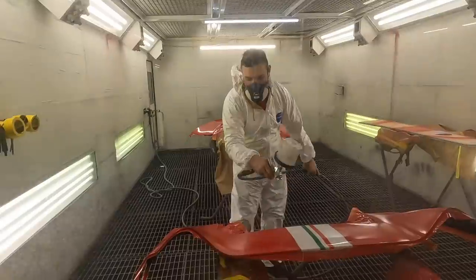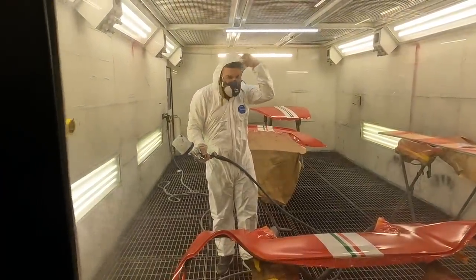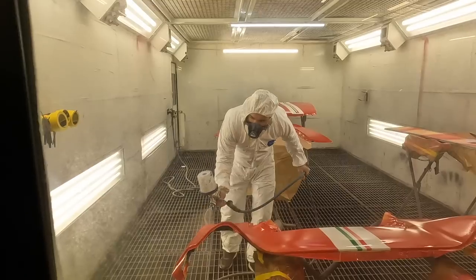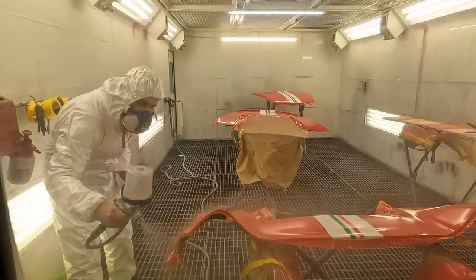Great success — straight into the booth is our first batch of panels. They've already been sprayed Rosso Corsa, the stripe has been applied, and now we are giving it that final coat of lacquer to make these things absolutely pop.